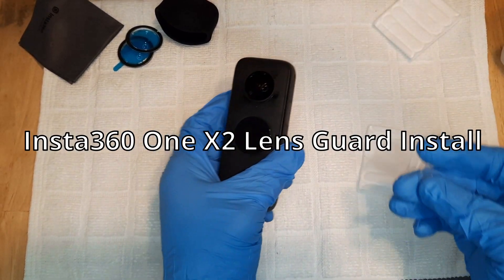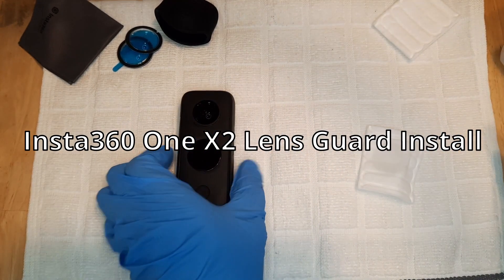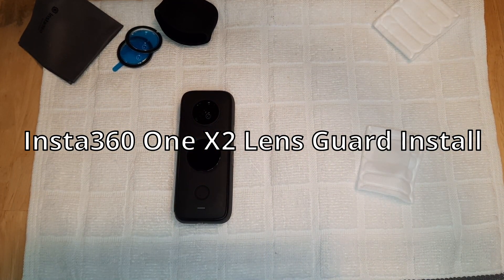Welcome to another video. In this video we're gonna be installing the lens guard on the Insta360 ONE X2 camera.